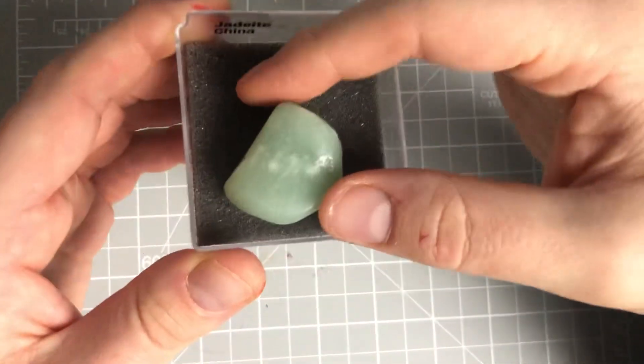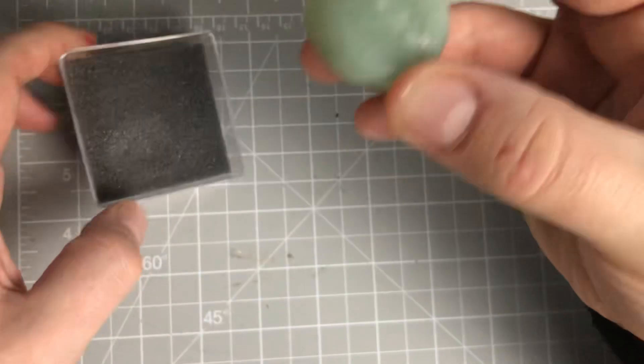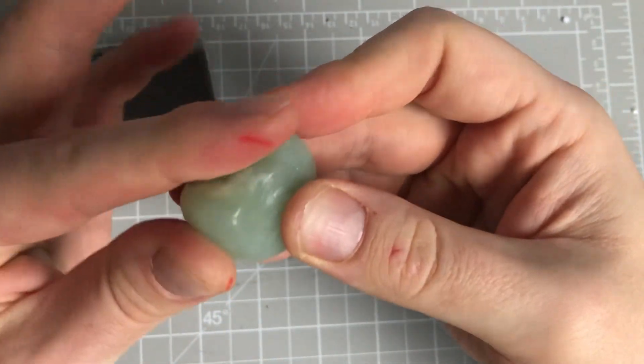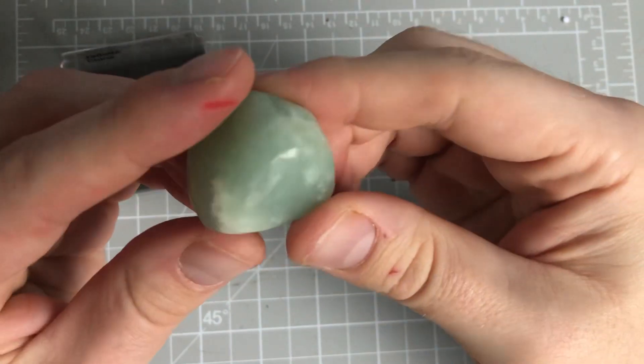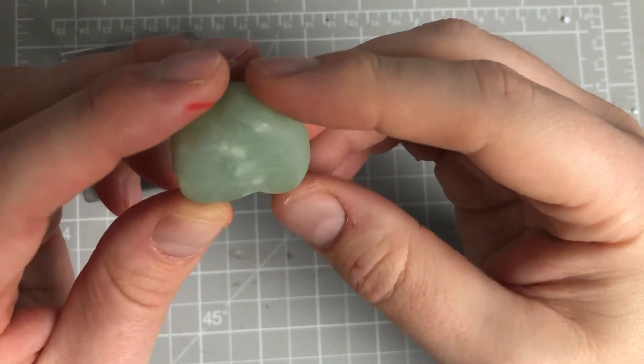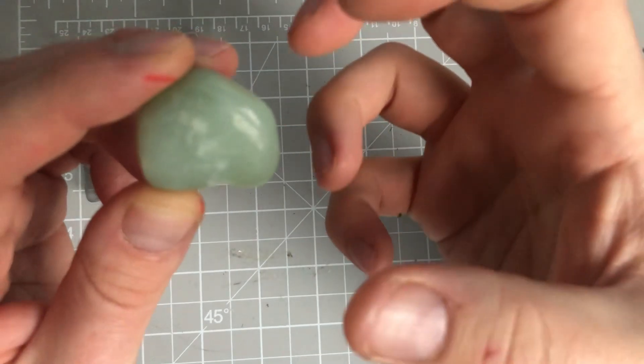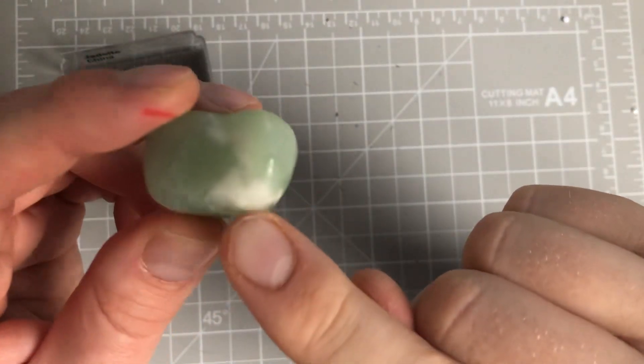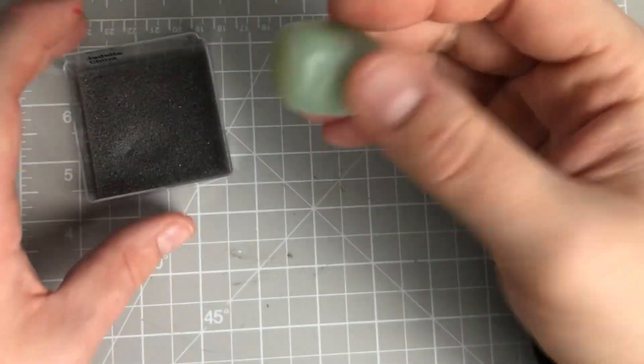This one here is called Jadeite, and that's from China apparently. So, this is Jadeite. It feels very gritty and smooth in places - a really sort of beautifully done one. It's not too dark, it's not too light. It's just that lovely minty green. It's got this lovely white effect to it as well. Really, really lovely.